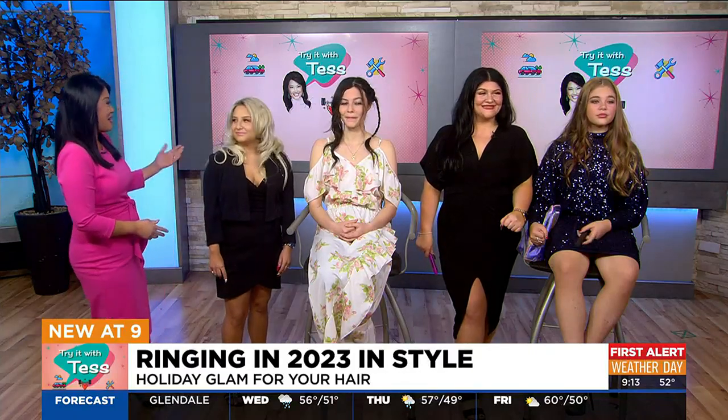Joining us this morning are Amber and Sam, some of our stylists, along with some models to help us create some holiday hairstyles. Good morning, ladies. Thank you all for being here this morning.